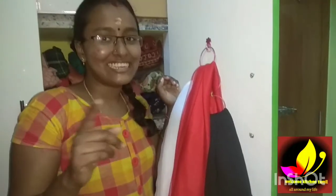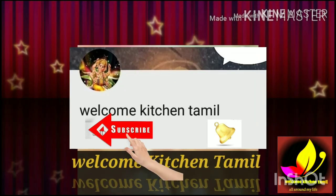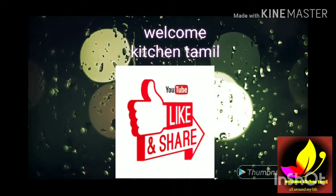Hello friends, we are doing DIY. You can click on the link to subscribe, and if you want, click on the bell icon. Please like and share.